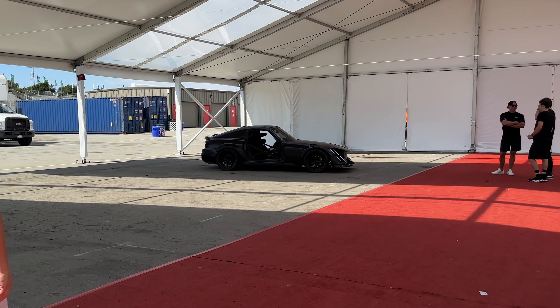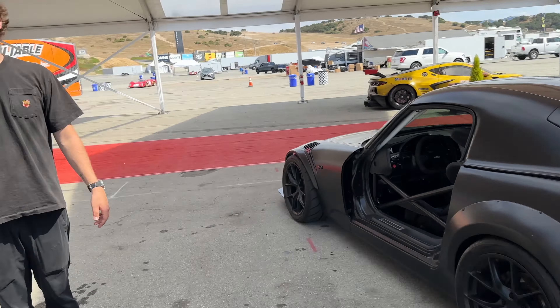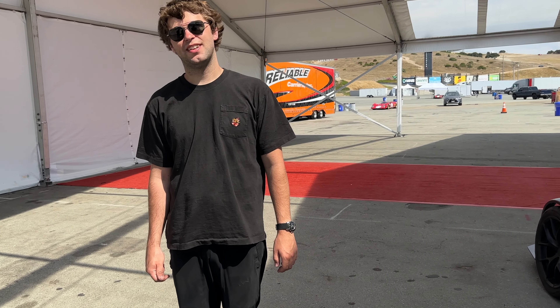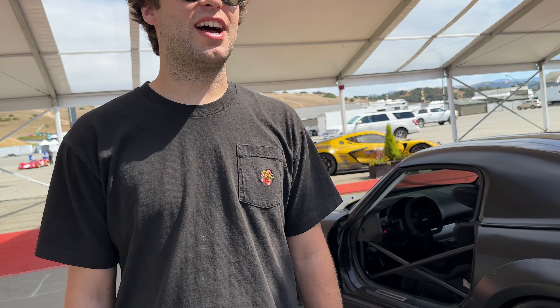Super model client. We just saw this thing pull up — we had to go over and take a picture of it. What was this built for? Well, it actually started as a salvage car. And then my buddy during COVID was like, hey, do you want to take this off my hands? Because it was just a track monster. And then I took it into my own hands.